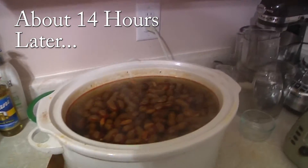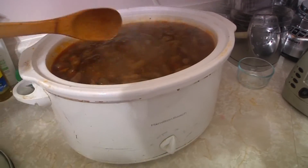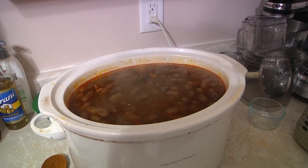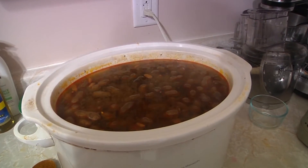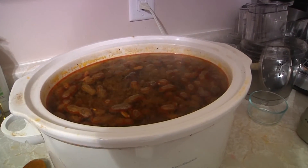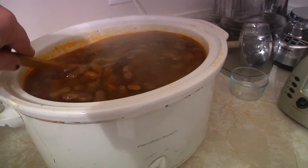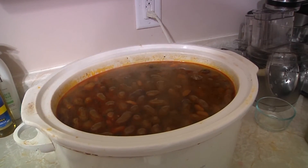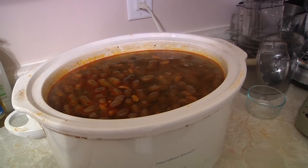Yum — look at those boiled peanuts. Now, earlier in the video I was saying that you should check them in three or four hours, and what I meant to say — which I did not effectively communicate — is that you need to check it for water. Make sure the water is not too depleted in your pot, because boiled peanuts take a long time to cook. Usually you want to go at least 12 hours, and sometimes even more. But that's how you do it — that's how you make boiled peanuts.